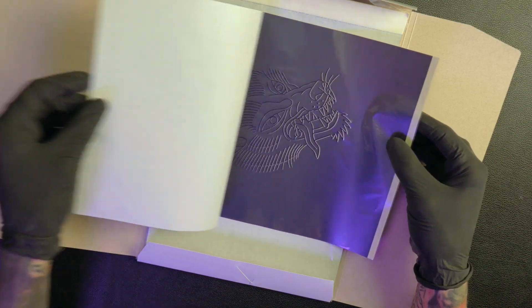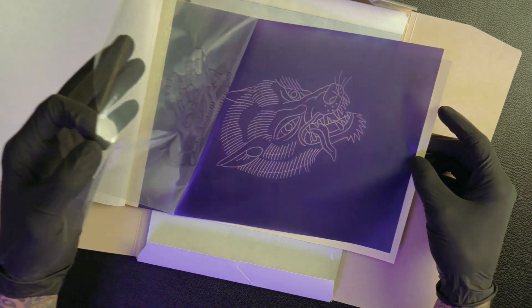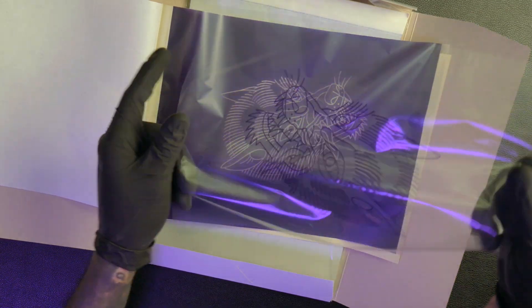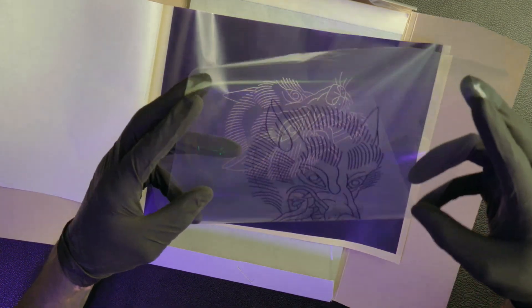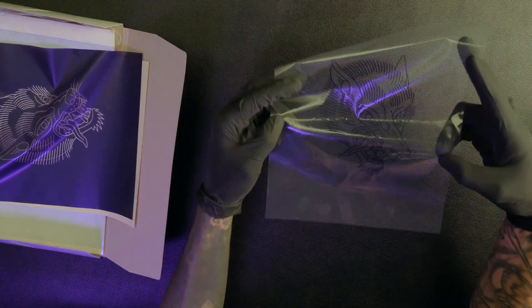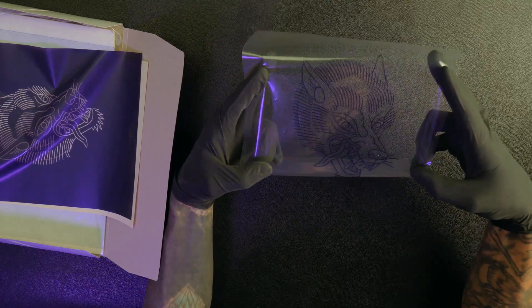Let's move over to the one I've already done and check it out. You can see the stencil is on this clear sheet right here. This can be a little bit hard to deal with because with onion paper it stays flat, but this is really kind of clingy, kind of like saran wrap, so it's a little hard to keep up with. We're going to try it out on an actual client and see how it works. As you can see, the stencil looks nice and clear and it doesn't look like it had any issues transferring at all, which is nice to see.